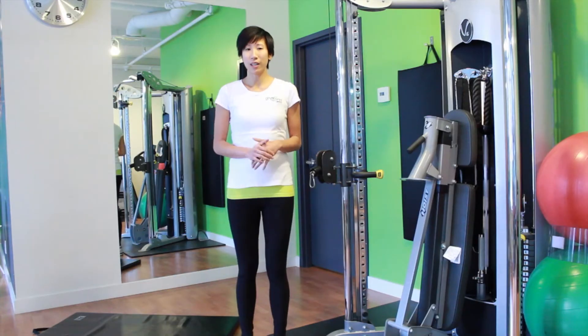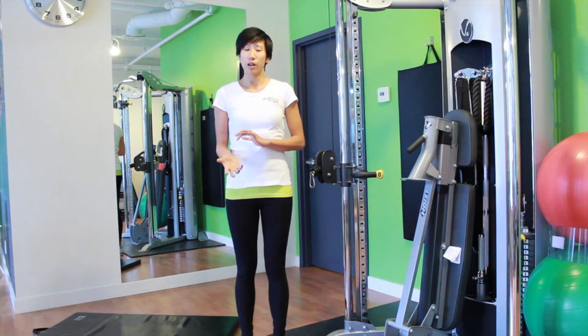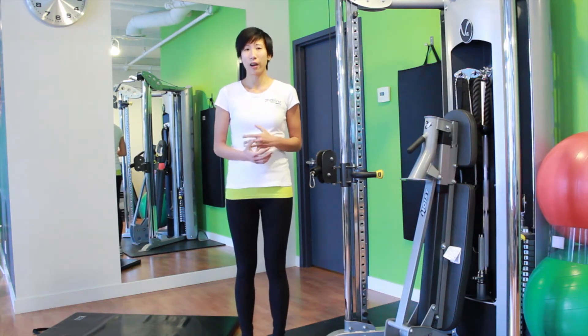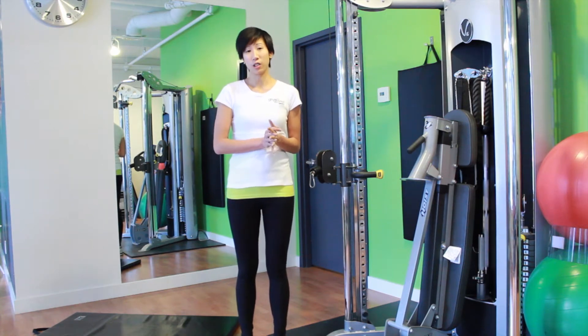We're going to go into what exercises we can do to help strengthen your glute med muscle. We'll start with more beginner ones where you can learn how to fire it properly, and then transfer over to more functional training ones more specific to running.